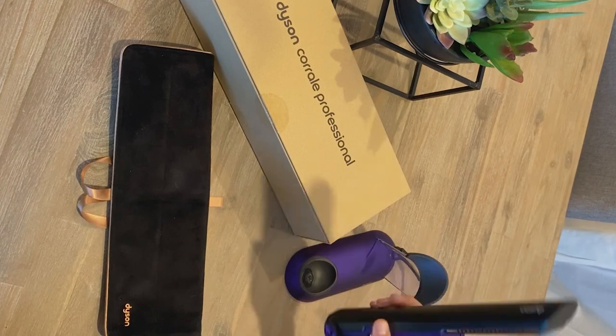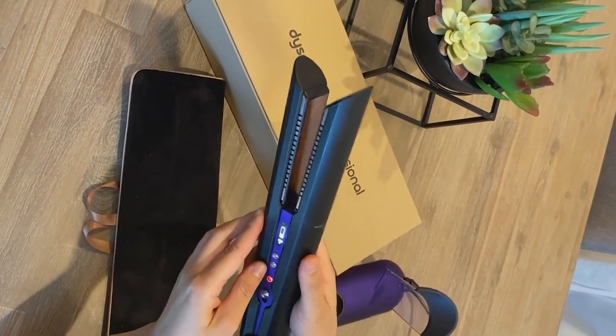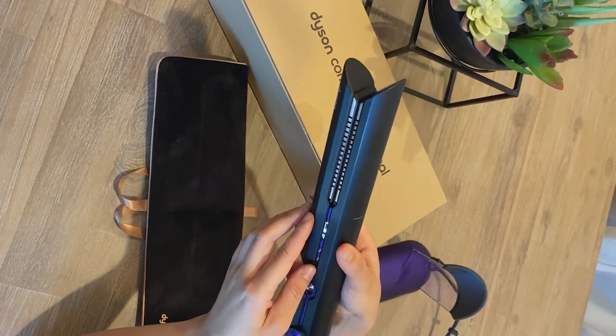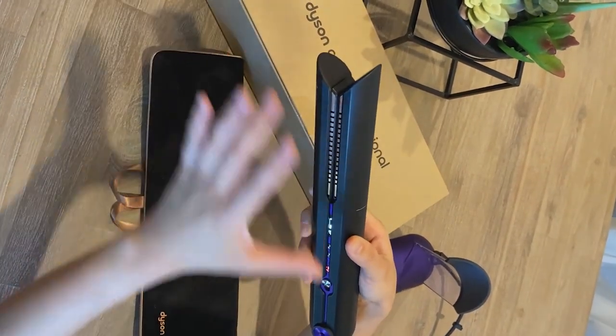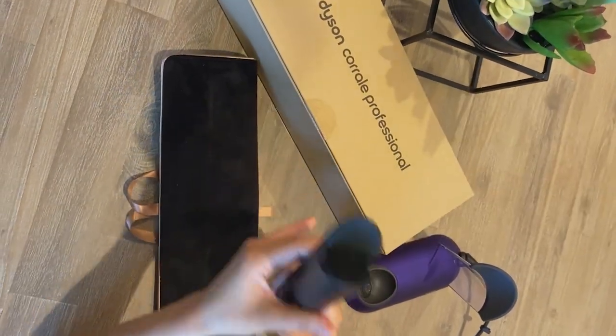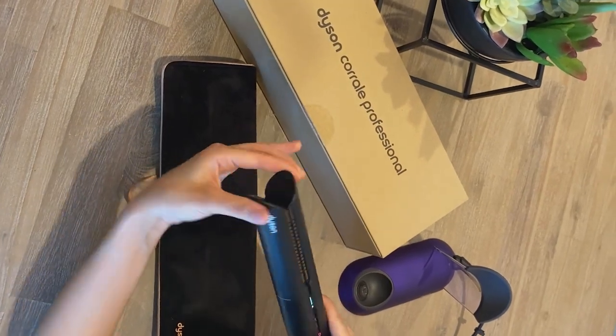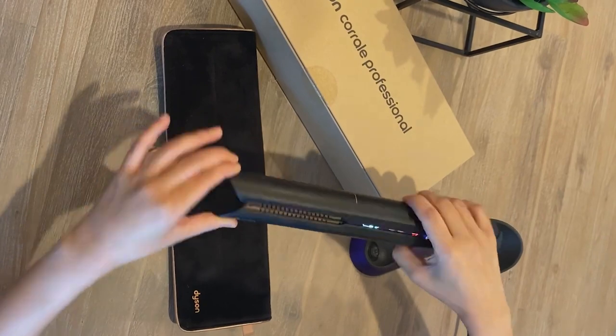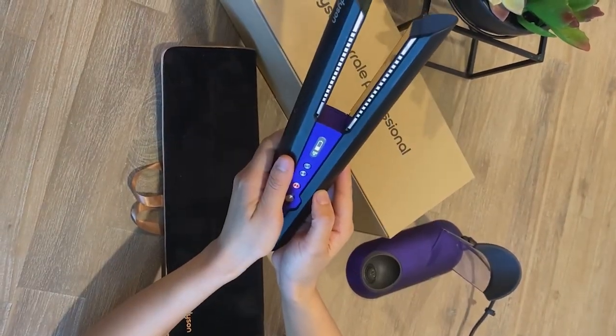My favorite thing about this is the flexing plates. The flexing plates just hold the hair — it gives you control and even tension so hairs don't just slip out. Another thing I really like is this cool part here. I could touch it so I could get more control while I'm smoothing or maybe curling the hair. I'm really loving it.